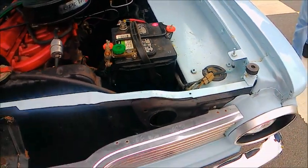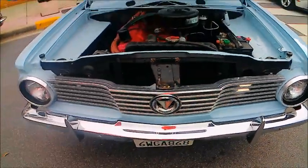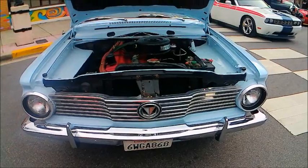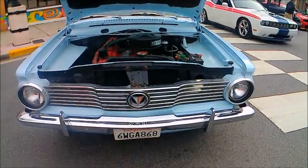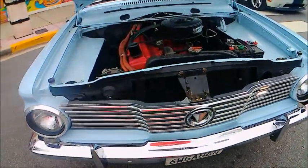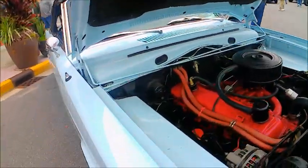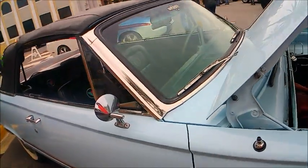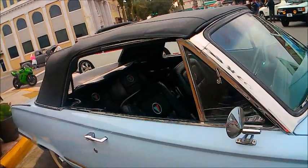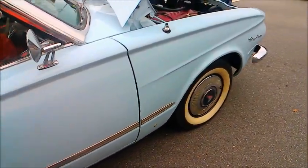It looks like it's an original unrestored car. Nice chrome. It's a California plate under there, so it probably spent a lot of its life in California. I think those wide whites are a little out of sync — I think it would have had narrow white walls as original.